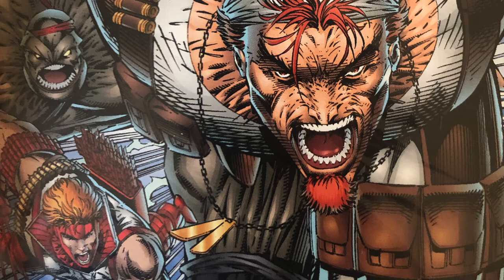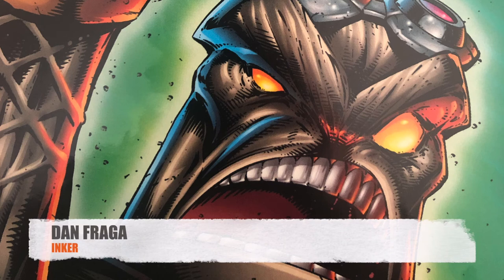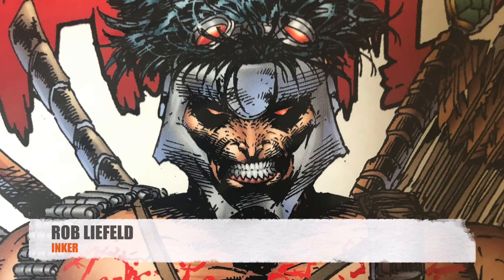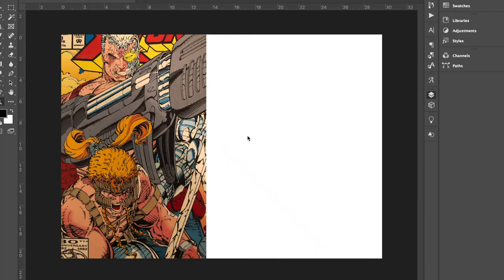Remember the impact that the inker has on Rob's artwork. Here is Danny Mickey, one of Rob's longtime inkers. Jonathan Sabal, another one of Rob's longtime inkers. Dan Fraga stepped in to do this cover. Stephen Platt, one of my all-time favorite artists, inked this. And Rob inked himself. So let us begin our study of the rendering of Rob Liefeld. Here we have X-Force issue 9 cover by Rob Liefeld.